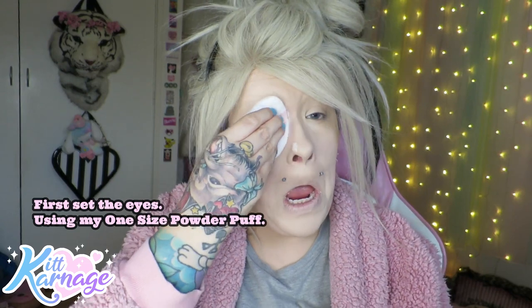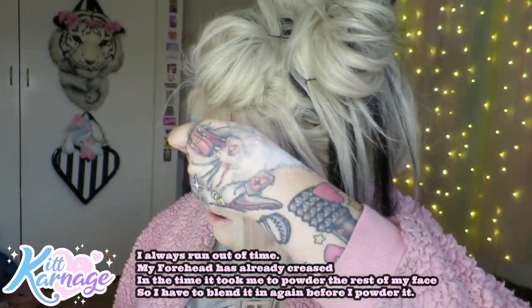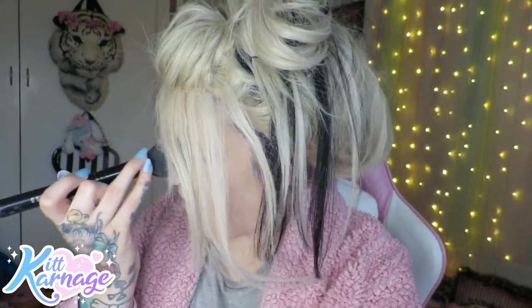I'm blending out all my wrinkles and creases first before I put any powder on - if you don't do this it's gonna show creases. I do my eye wrinkles immediately, then the sides of my mouth, otherwise my smile lines are just gonna crease. I do my chin separately because it takes too much time to do the whole face at once. Then I take my fluffy brush and push the powder into my skin - not really dusting it off but baking it onto my face.